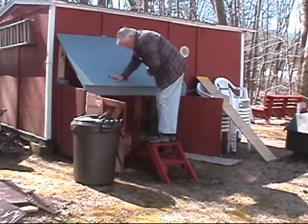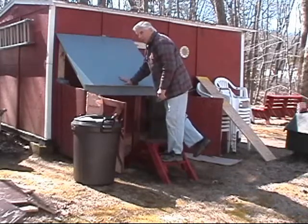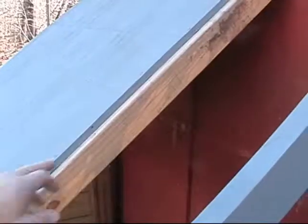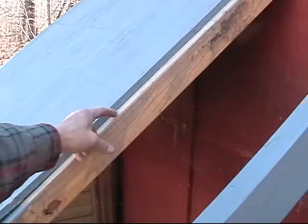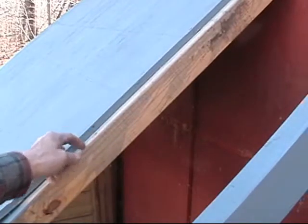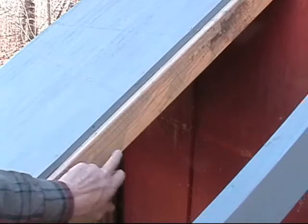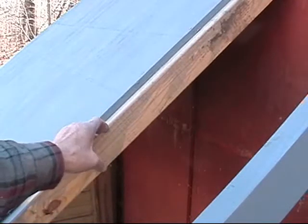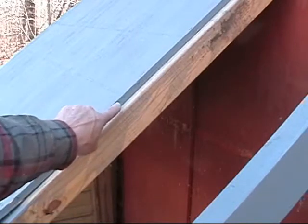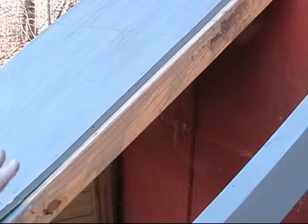Beautiful. Well, it may not be a thing of beauty, but it's a thing of functionality. Right over here, before I butt the next piece of plywood in, I'm going to hit some primer in here to protect this, because this is not pressure treated, so I'm sure water is going to get between the two pieces of plywood. As you can see, I treated the end of this plywood before I put it up here. The whole thing gets another coat once it's all in place.